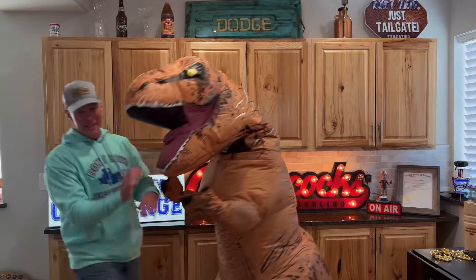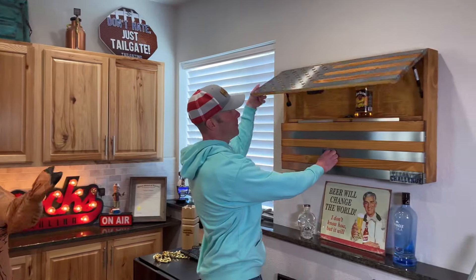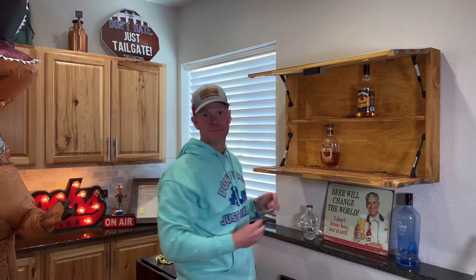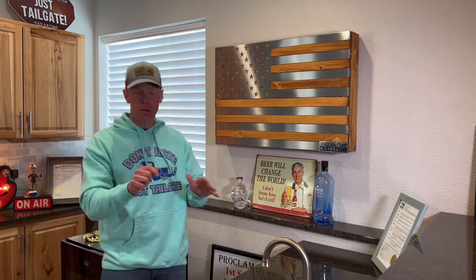Have no fear, Dyno — we can save you right here, man. As easy as that. Boom, there we go, saving the day for the T-rex! All right, so again this was Metal Art of Wisconsin — this is the Speakeasy Wall Vault.